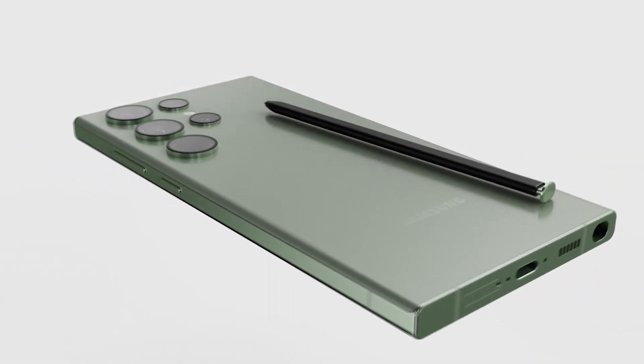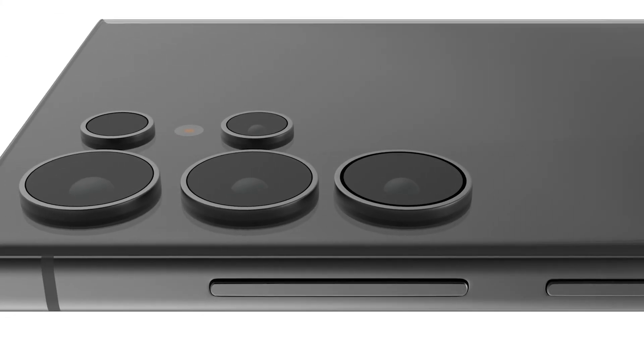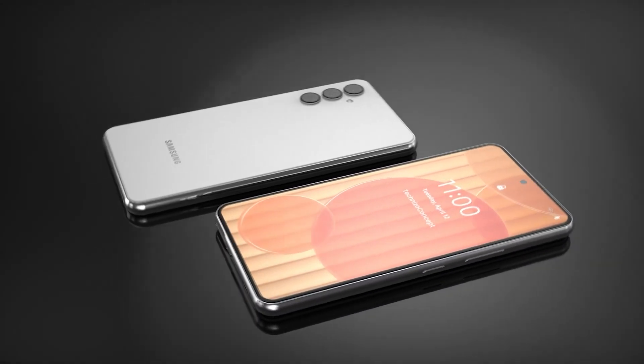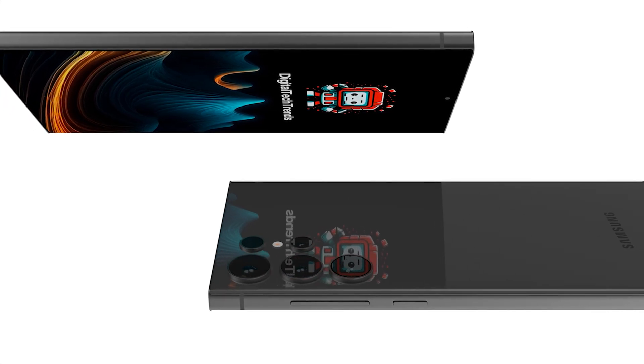Hello folks! We are at least 5 months away from the launch of the Galaxy S24, but most details about Samsung's upcoming high-end phones have leaked already. All three phones in the lineup — Galaxy S24, Galaxy S24 Plus, and Galaxy S24 Ultra — are getting some impressive upgrades.